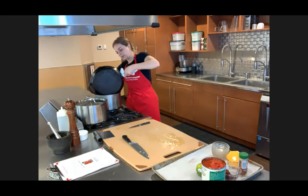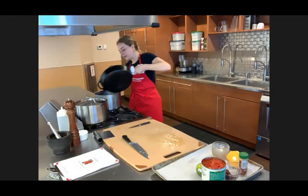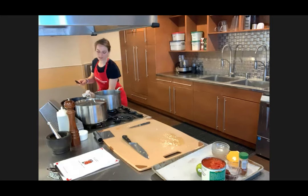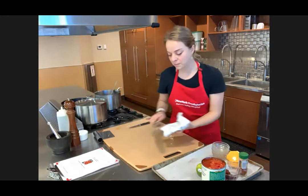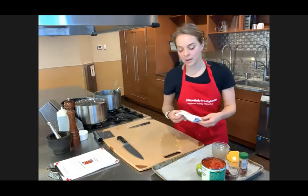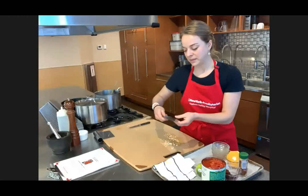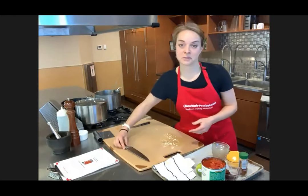What knife are you using? I'm using a Wüsthof — W-U-S-T-H-O-F, I think it's German. But the knife I use doesn't really matter so much as how I take care of it and sharpen it. I have a knife sharpener, and whenever my knife gets dull, I give it a good sharpen and that really helps.